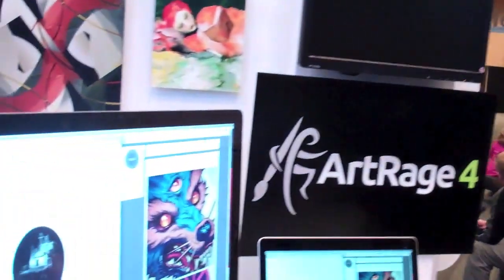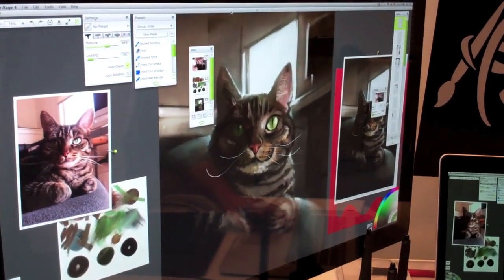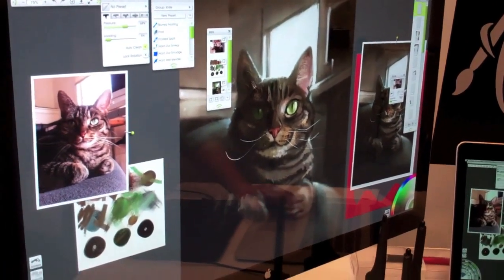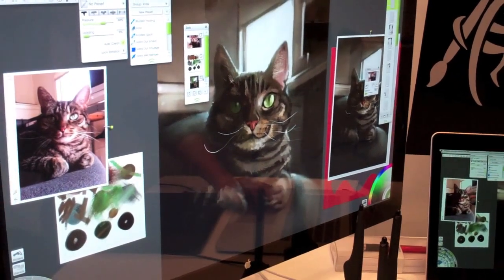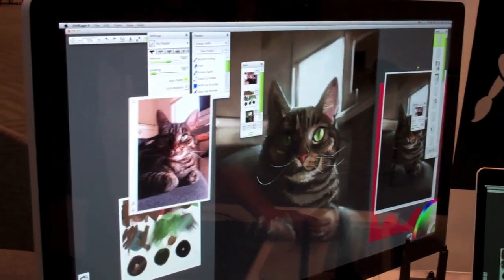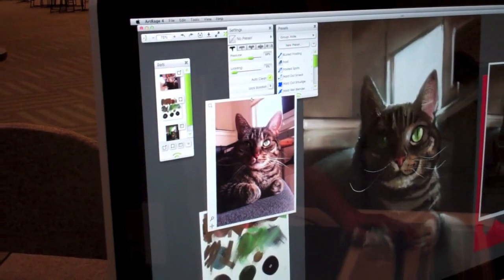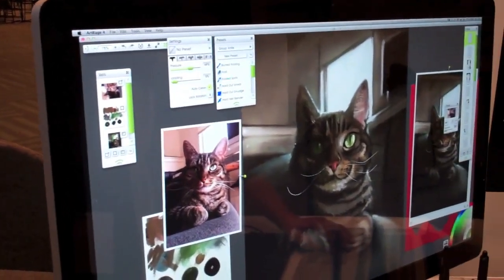With these three gentlemen, we're going to take a look at how ArtRage works and what it produces. I can show you ArtRage 4 — it's a great, simple digital painting program. You could paint over photos, or as we did in this one, we did a demo using a reference photo and painted this cat. As you can see, it mimics natural media very well.